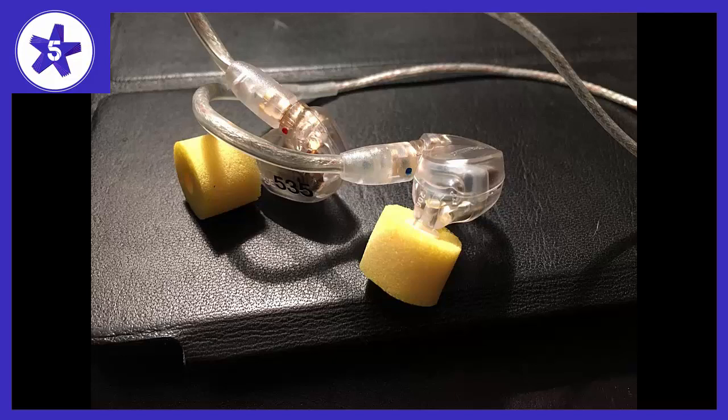I tried other brands of earphones and found them to sound inaccurate or sloppy. I had some older Shure IEMs and wanted to see if their newer models sounded better. I tried the Shure SE315 and the Shure SE425 — they didn't sound as good as my old model. I decided I would need triple drivers to get a significantly better sound, so I bought the Shure SE535.